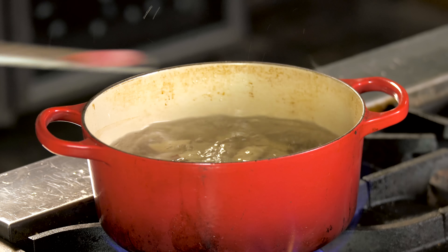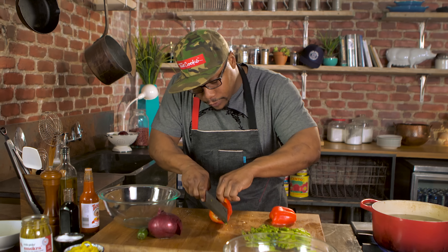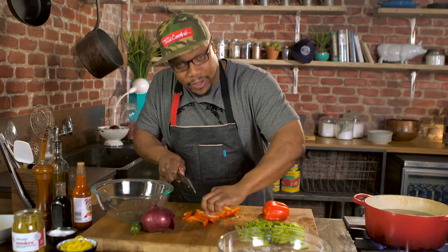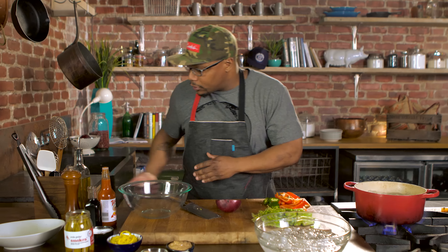And then we're gonna move on to my asparagus. I'm gonna cut these down a little bit. Slice up my bell pepper — I like nice big chunks, so this is a pretty hearty potato salad. Jalapeño and the onion.